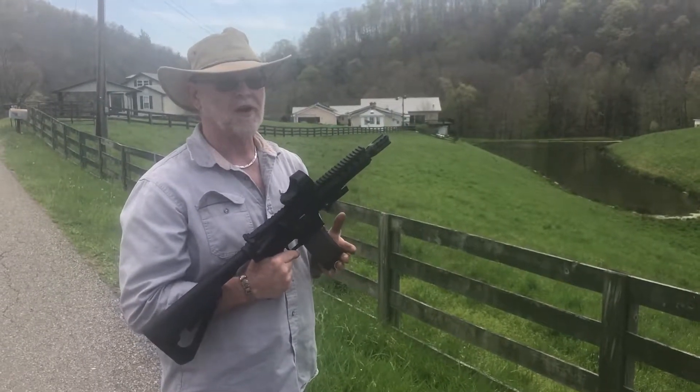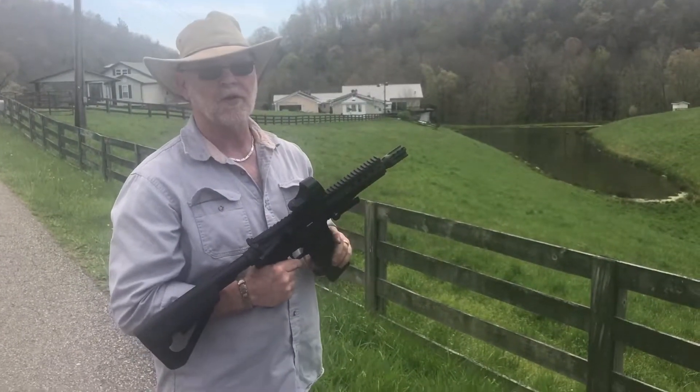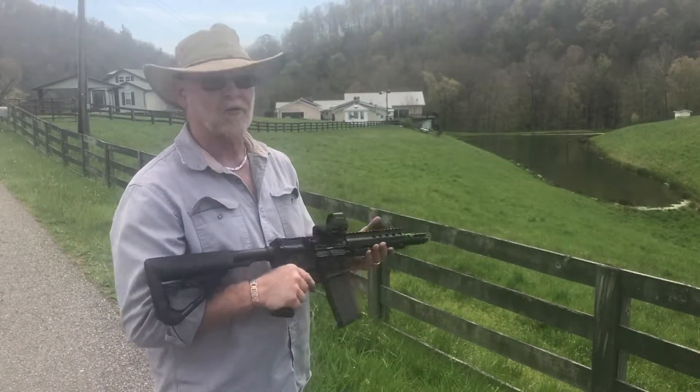This is our 7-inch upper that we're working on. We're going to be running a 110-grain bullet at 1,058 feet per second, and we're going to be doing it without a can. We've done a little tune-up job with the spring and a buffer, and let's see how well we make it run.